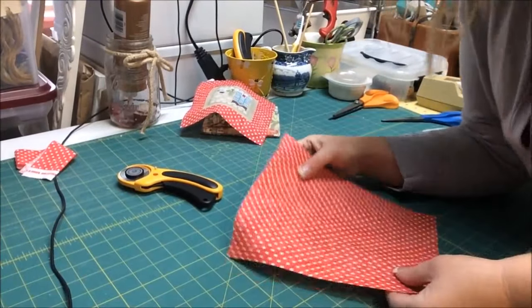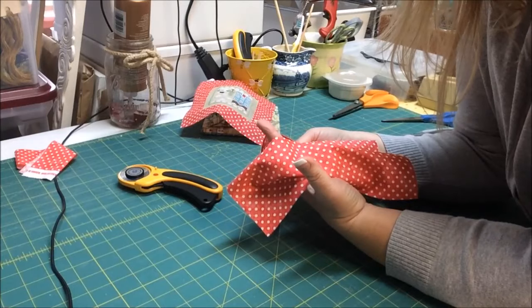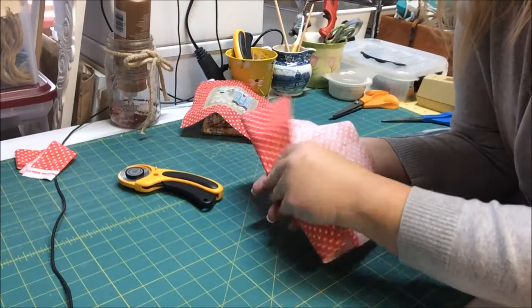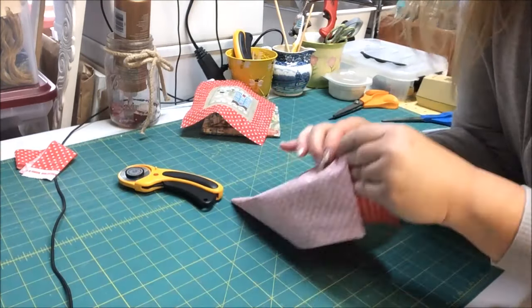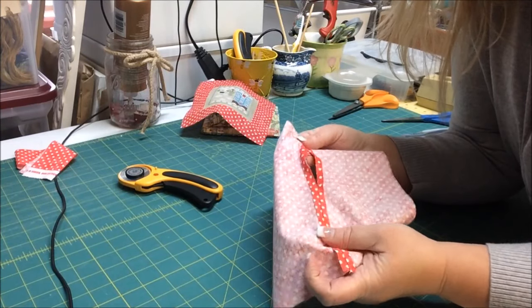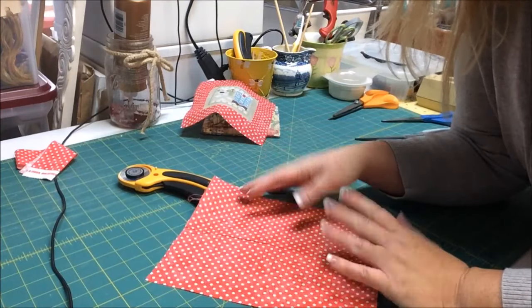I'm back. I've sewn my two backing pieces together — here's where we're going to stuff. I've ironed the seams open. It's just a fourth-of-an-inch seam allowance. The two pretty sides together, sewn straight down, leaving a hole for stuffing. Press the seams open and there you go.